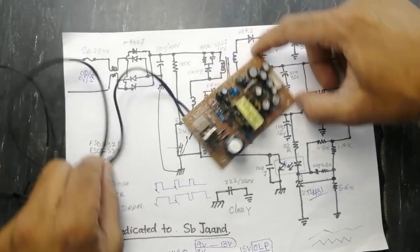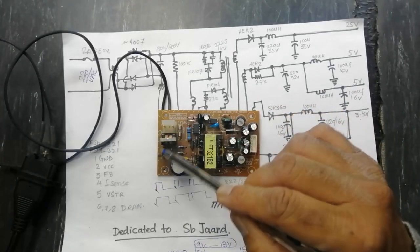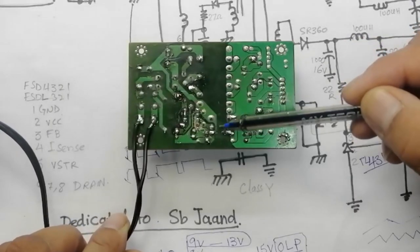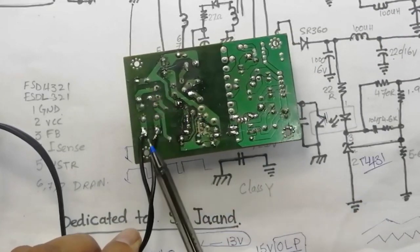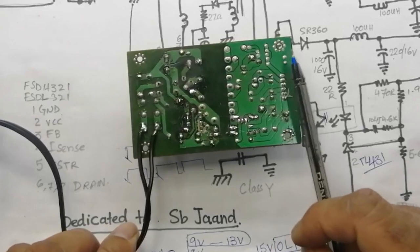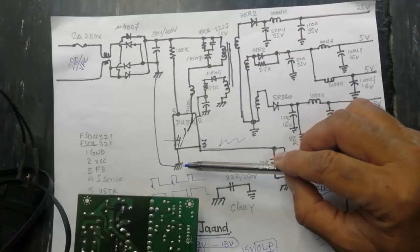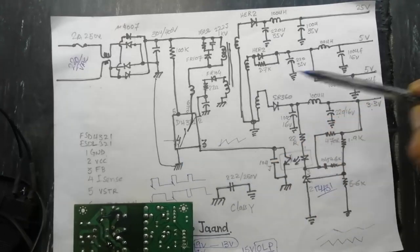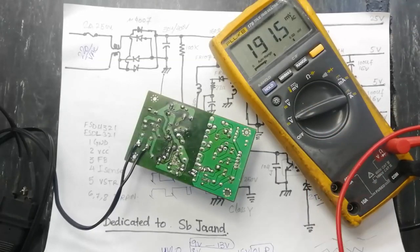Always use an isolation transformer, always use a series lamp, and keep yourself insulated. Never touch any component in the high-side area. The high side is the hot side — the input side. The low side is the cold side. There is a separation between the low side and the high side. The high side has its separate primary ground, and the secondary ground is in the output.